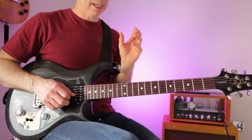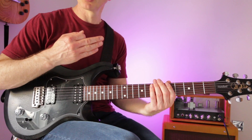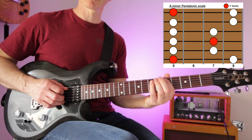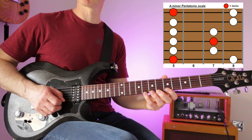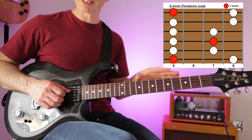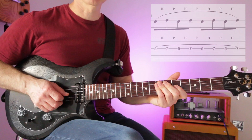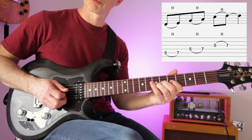Let's put this all together. First, a legato idea using hammer-ons and pull-offs within the pentatonic scale — the most useful first scale you'll learn. The scale goes: five to eight on the low string, five to seven on the next string, same on the next, five to eight on the B string, five to eight on the top E, then reverse. You can play hammer-ons and pull-offs within that on any string — try five to seven on the G string and pull-off, repeating as fast as you want.